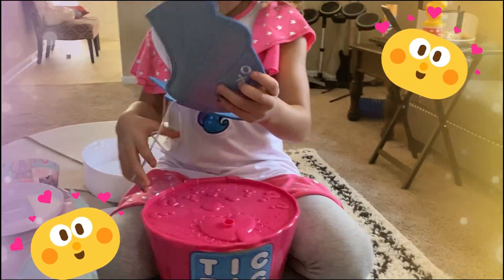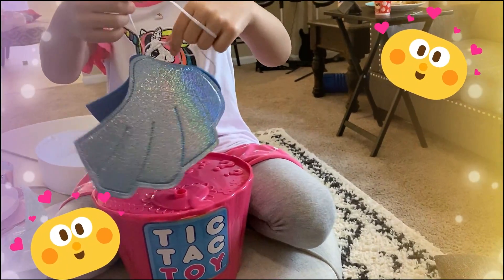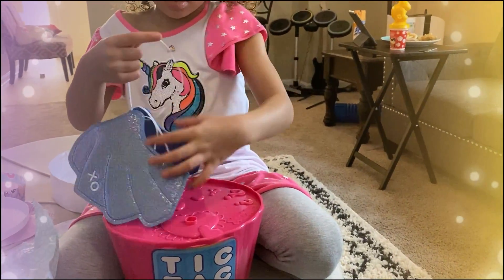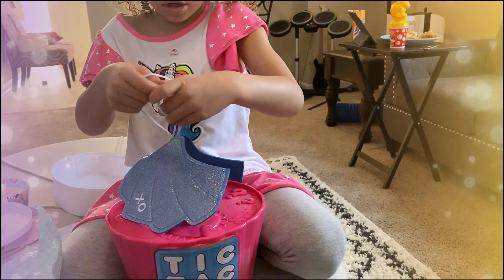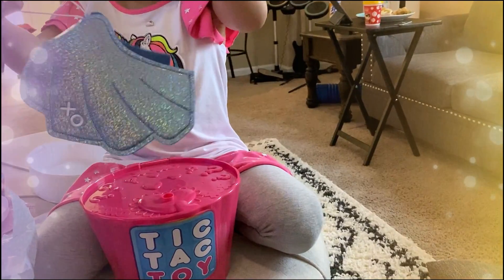Those are so cool! I get the blue side — your favorite color! Spread them so the vlog can see. First I need to get this one untangled, but you want to show it to everybody. Spread the wings.